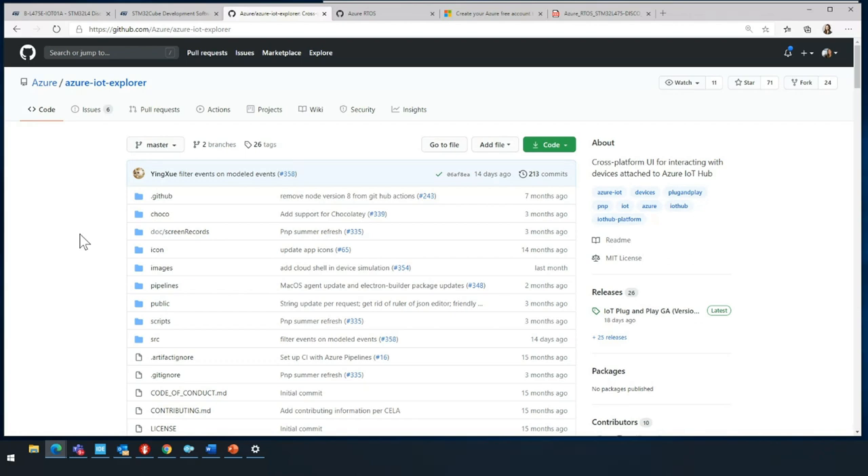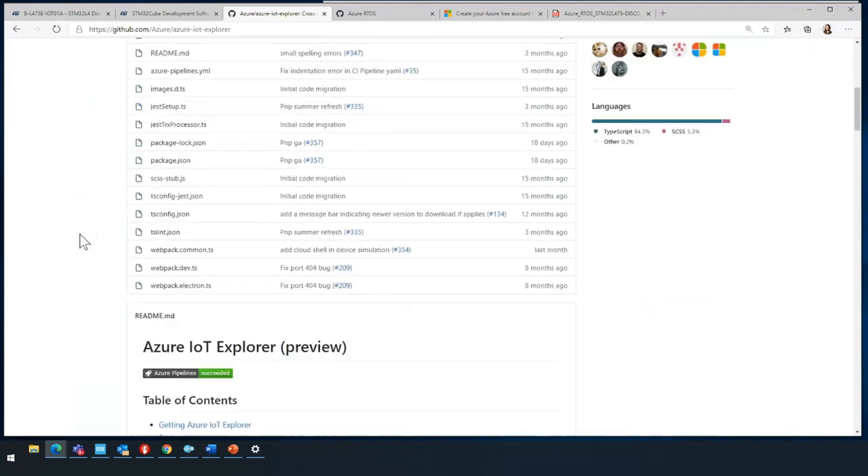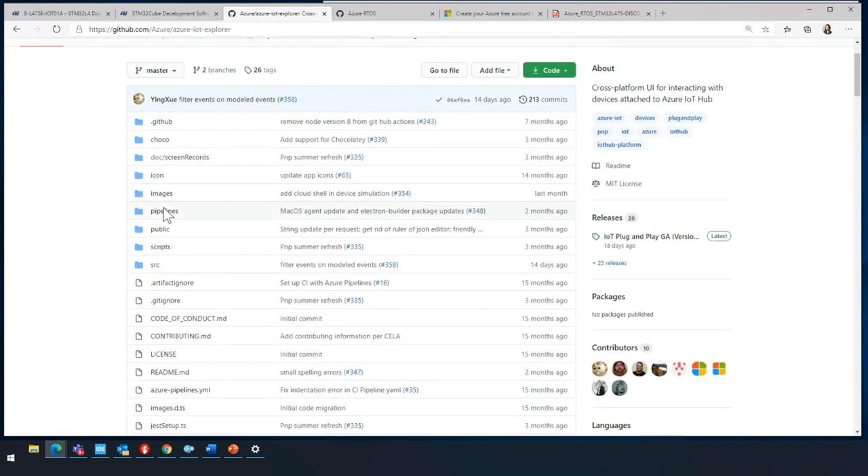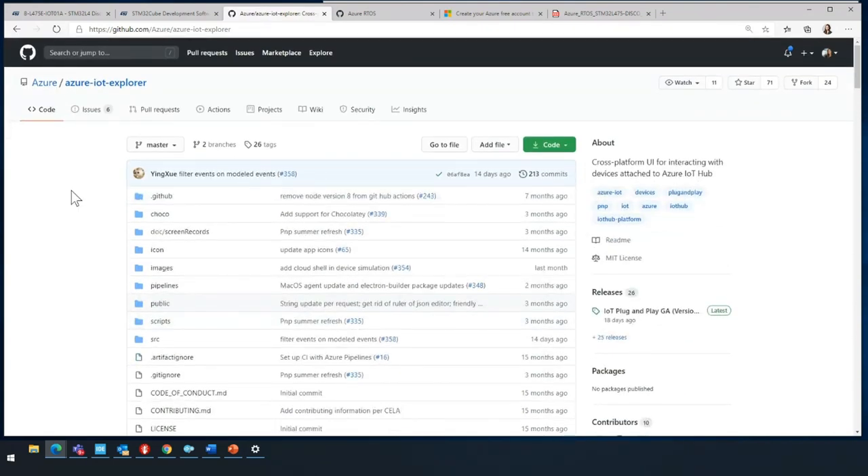This is the Azure IoT Explorer. It's a cross-platform UI for interacting with devices attached to the IoT Hub. I'm a big fan of this tool — the code is openly available and you can download it for free.